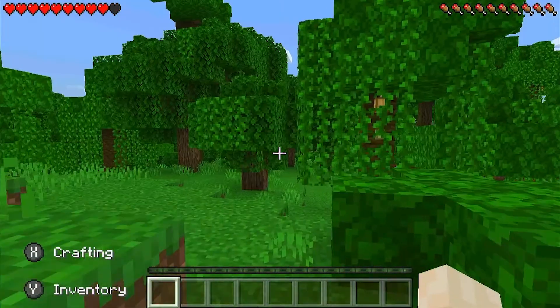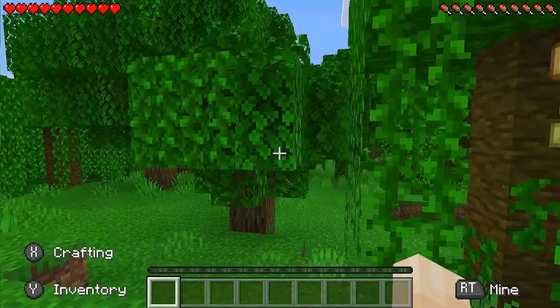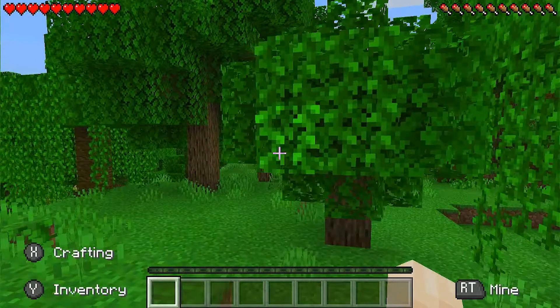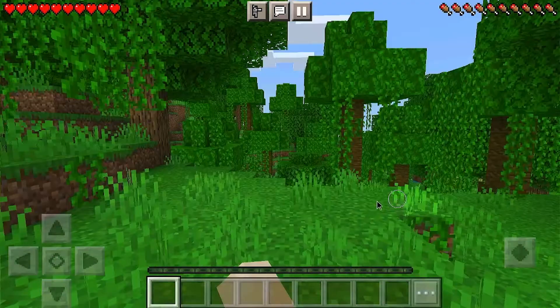But right now I don't recommend playing Minecraft, because this is exactly what you're going to get and I don't think anybody's going to have a pleasant experience playing it like this unless you like to suffer.